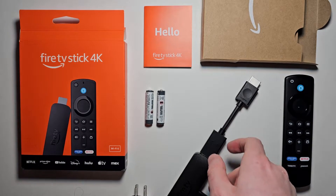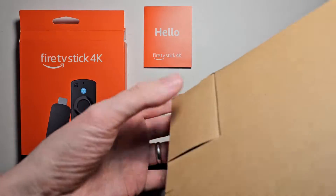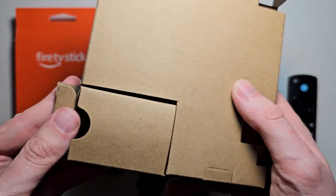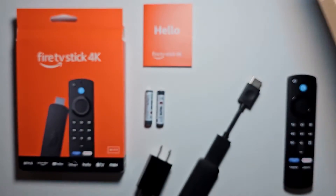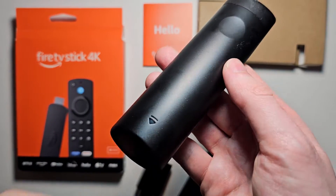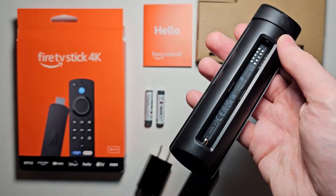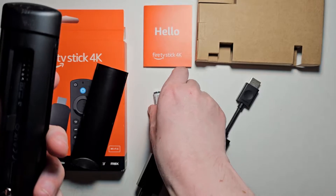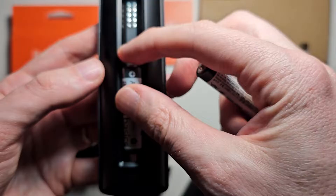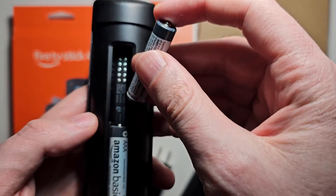Now for the remote. You should have these two batteries — they're in this part of the box. Just grab your remote and slide off this back section. Put in the first battery just like this, and the second one right here.